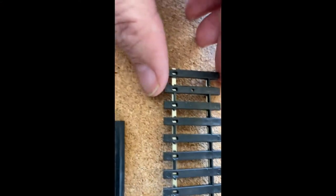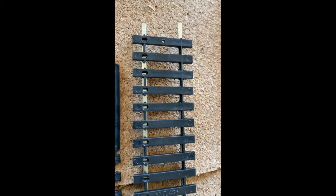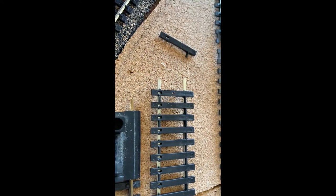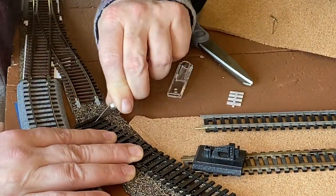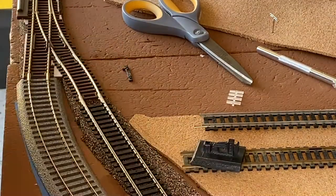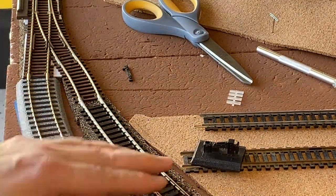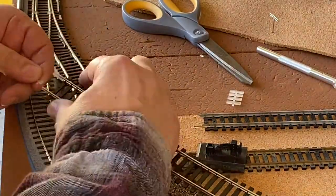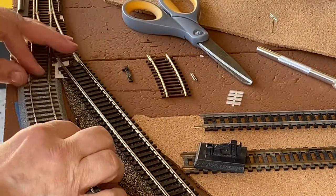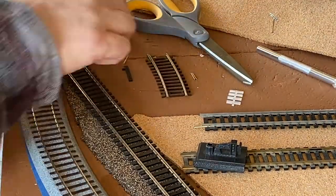The flex track is interesting because, as you can see, one side of it is missing the plastic between the ties. The other side has a solid plastic, at least on the Atlas. So you can bend and move it to flex — like the name implies. Then to get the rail joiners to fit, you cut off the ends of the last one or two ties so it'll fit. As you flex it, one rail will get shorter and the other longer as they're two different radii going around the bends.